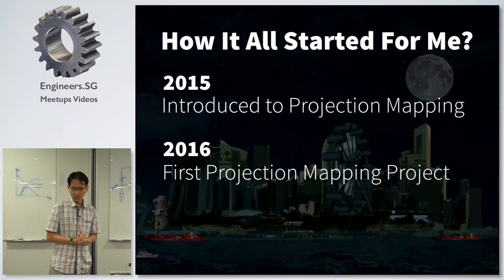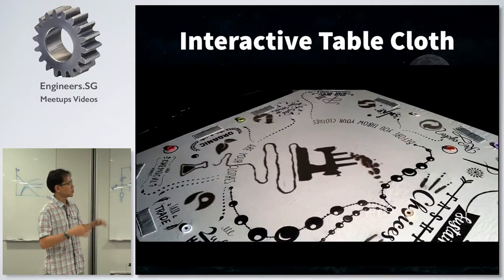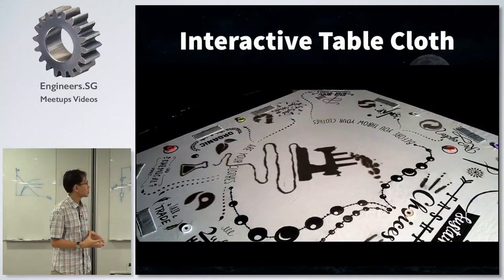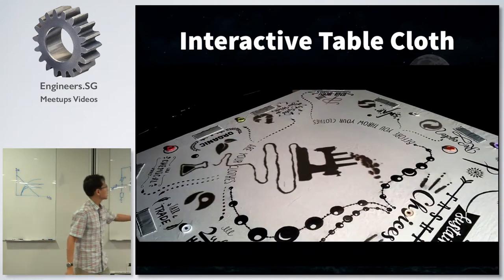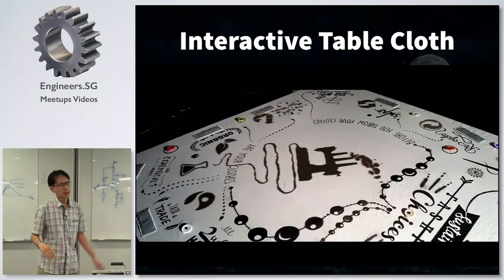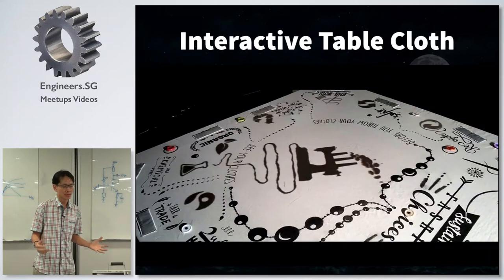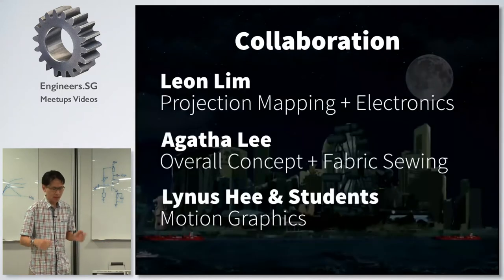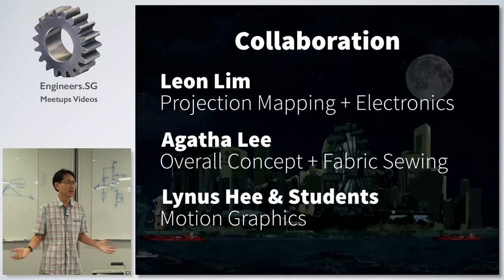So in 2016, I did my first projection mapping project. Some of you have seen it — it's the Interactive Table Cloth. What it does is basically project an image onto a table cloth. You can see these are actually capacitive touch sensors, which are conductive fabric. When you touch it, you actually change the animation. So that was the first project, and what I got out of it was that for the first time, instead of doing a project by myself, I collaborated with a few other makers.